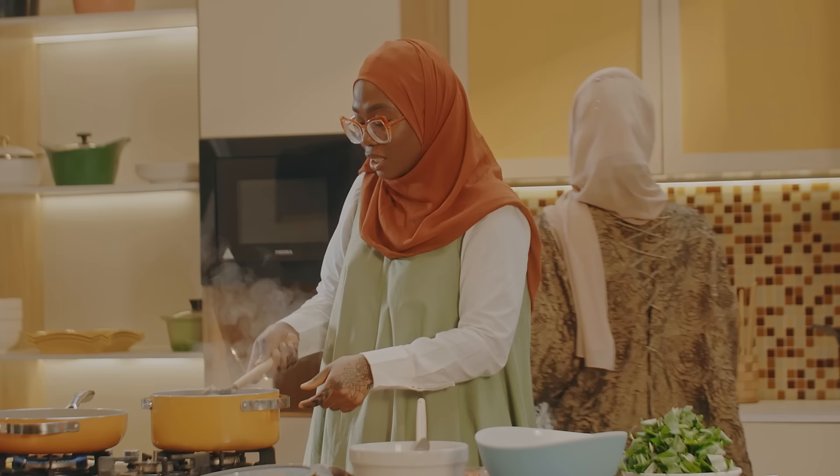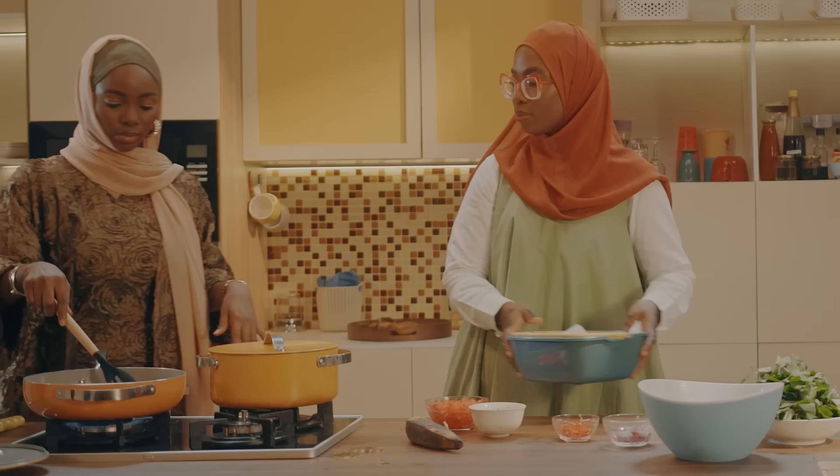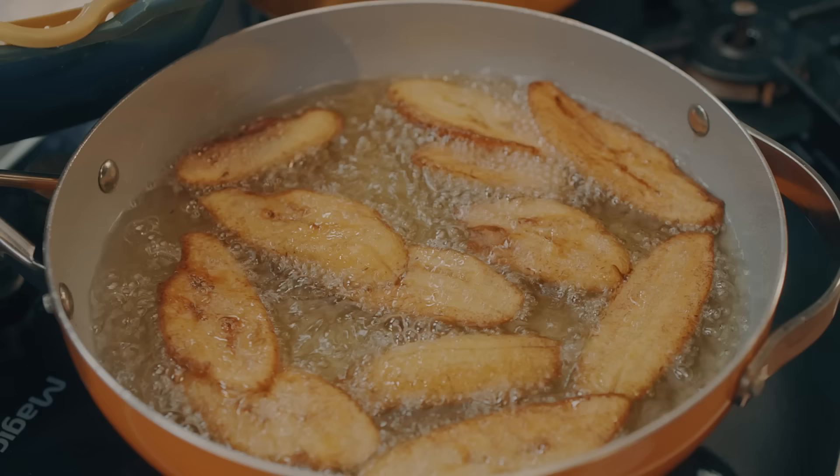Can you please help me get the fork so you can start turning the dodo? Because one minute you're looking at the plantain, another minute it's already black. Let's leave it for a little while so that it can be properly golden brown.